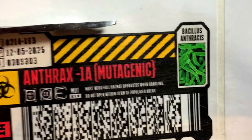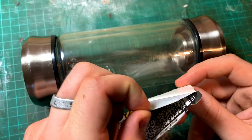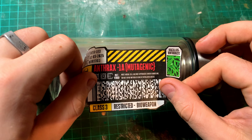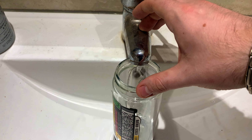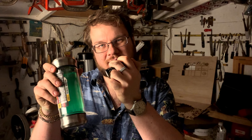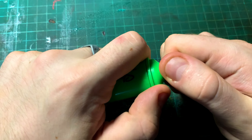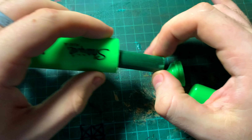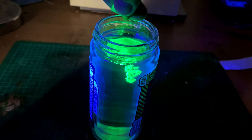I cut out the labels and stuck them on each side of the glass tube, then filled it with tap water. Here's the secret for getting the glowing UV effect: all you need is to take apart a regular highlighter, get the ink reservoir out, and squeeze a few drops into your water — and it fluoresces under UV.